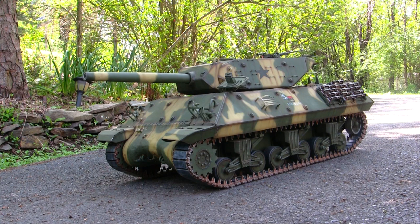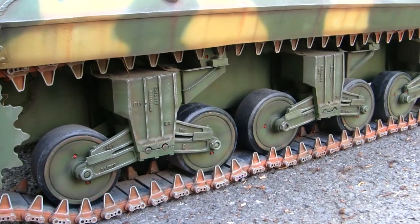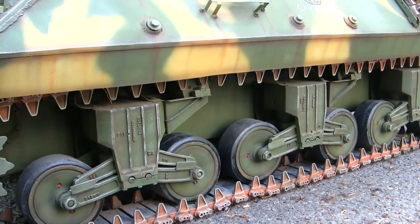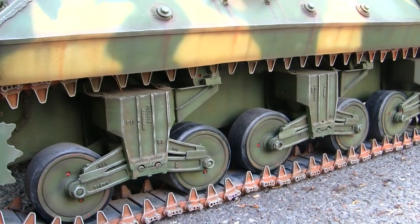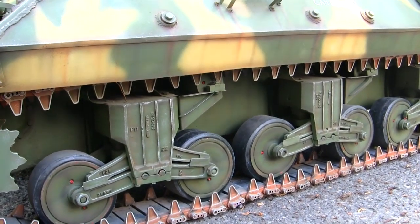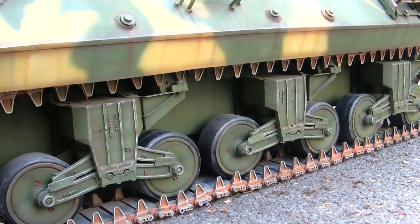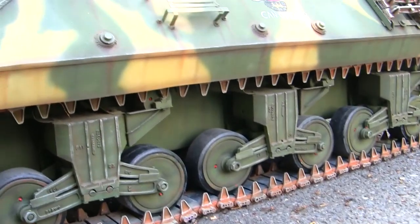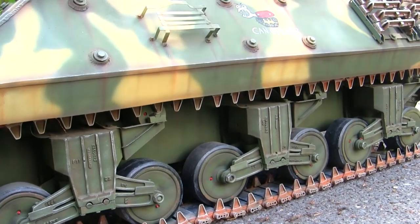Now that I have my rubber gloves on, we can do a proper model showcase video. Starting with the suspension, the VVSS suspension are all comprised of resin castings and on this model here, they are fully functional. These resin castings were my first foray into making a fully functional VVSS set and are technically a one-off, because the builds that came after this one I went ahead and modified the VVSS further — making them better detailed while still keeping functionality. This M10 was actually the first 1:6 scale model I've done in a static configuration with a fully functional suspension set.